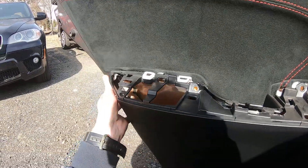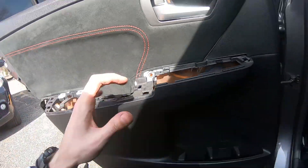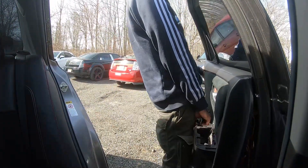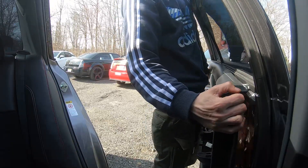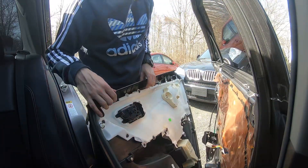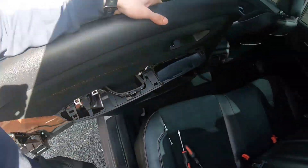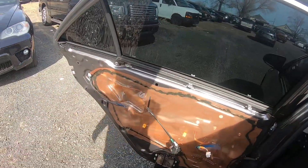Now with that screw out, the panel should unclip easy — yep, here it comes. Just pull it toward yourself and raise up. The handle comes out like this — came out easy — and we have our door panel off.